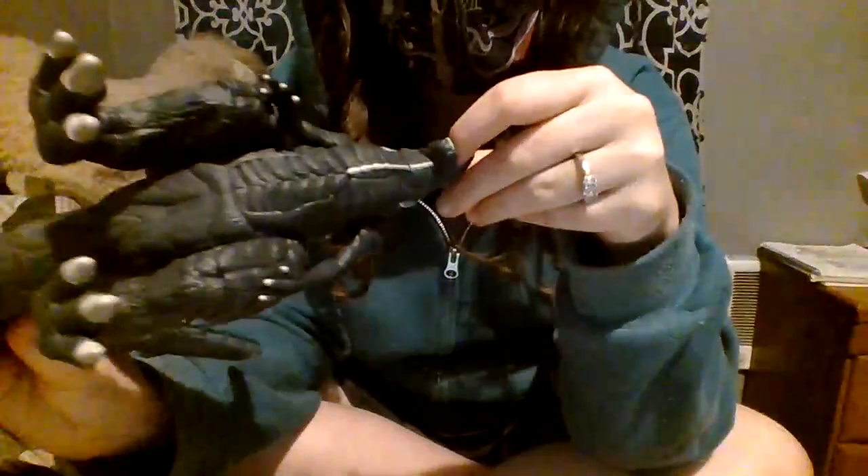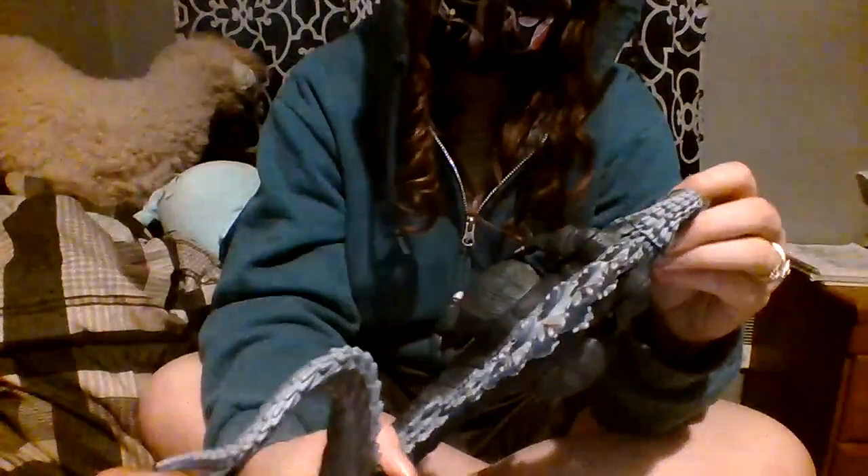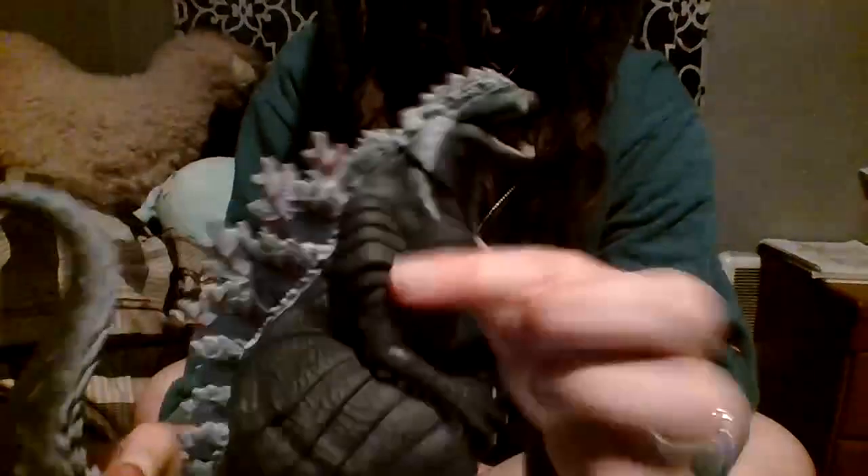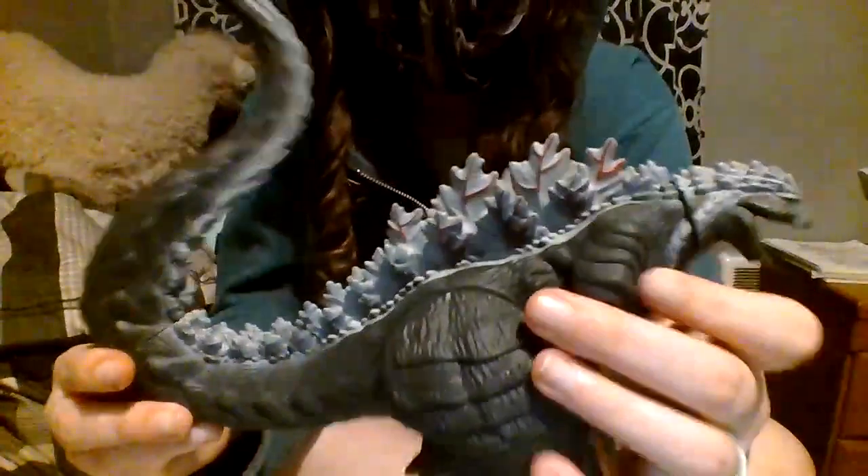Let's review the sculpt of this guy. Inside of the mouth — it does have a lot of detail; each tooth has its own little sculpt detail. A lot of the neck is kind of smooth, unfortunately. Although the dorsal fins are great, all the way to the tail they're pretty finely precise.